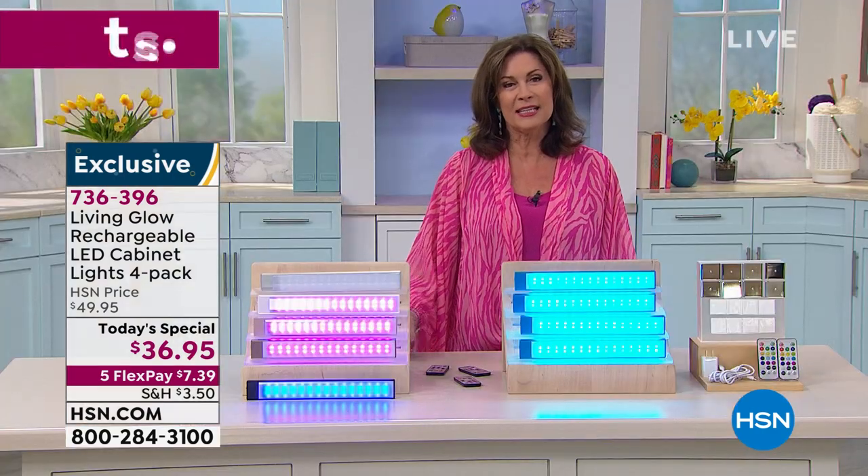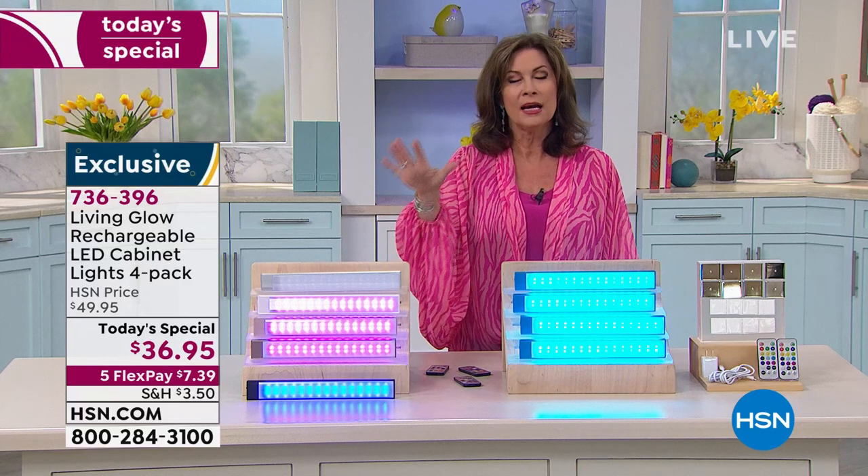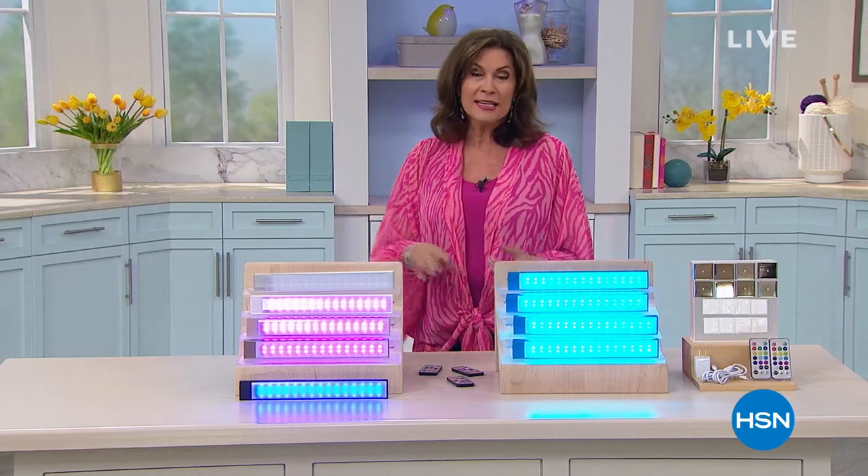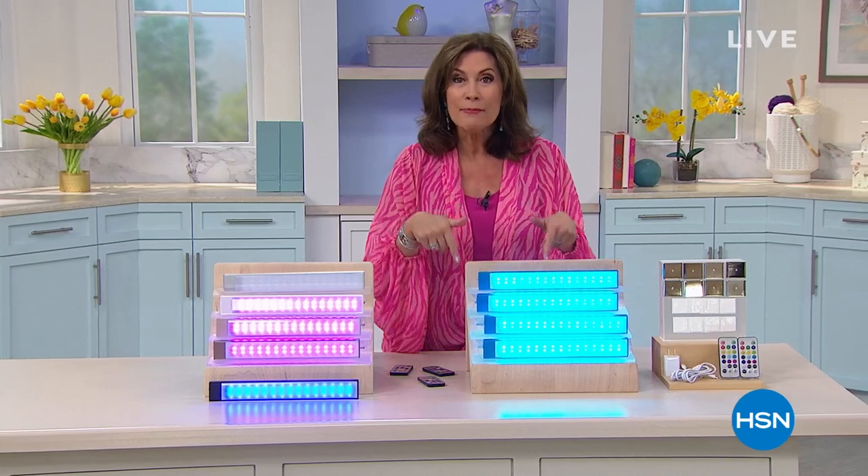Thank you so much, Julie. Stay in the ordering process for yours. If you want a couple of sets, take advantage of that flex payment. We're going to tell you a little bit about Curtis Stone, but I'm moving into the kitchen because we are going to have so much fun with some dough coming up next.